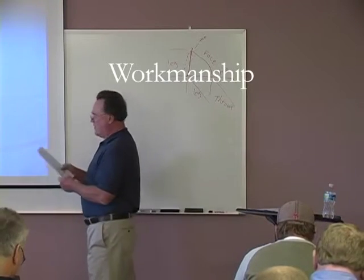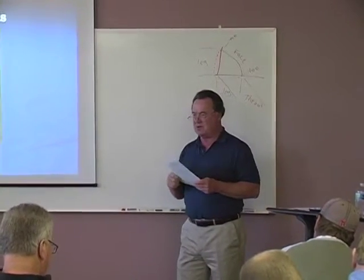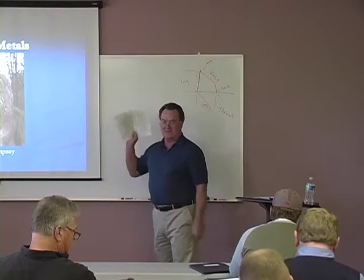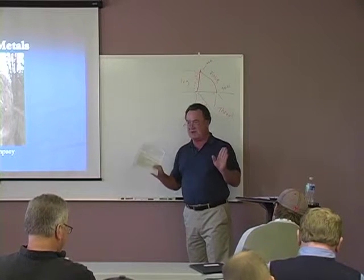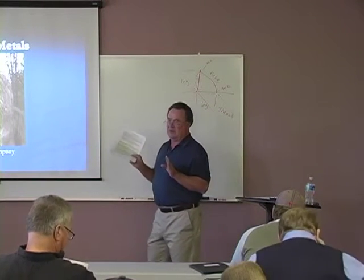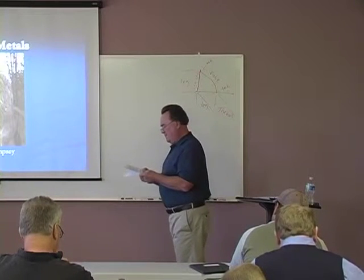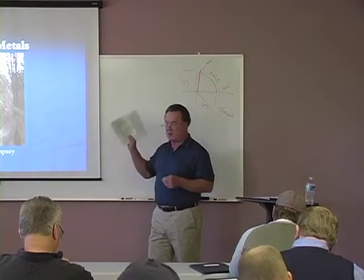Now we're going to get into the bridge welding code. I showed you where our specification states they must use the bridge welding code. Under workmanship, notice AWS D1.5 section 3.1.3. All of these are direct quotes out of the bridge welding code. So if something is going on that you recognize and understand as a violation, you can stop them with this document. If you have trouble and he doesn't want to stop, give us a call and we'll come out and support you. This first paragraph talks about: if the temperature is below zero they can't weld; if surfaces are wet, exposed to rain, snow, or high wind velocities, they're not allowed to weld.